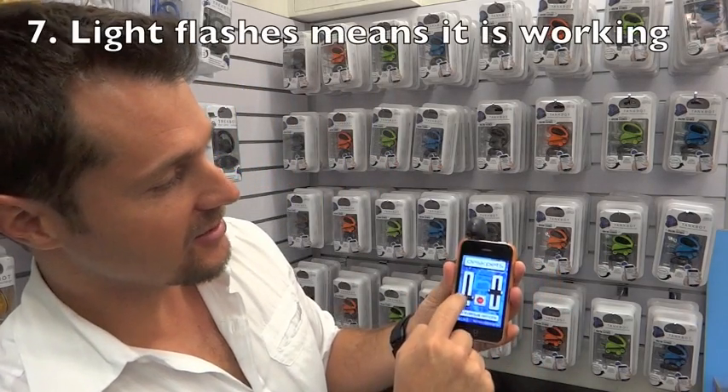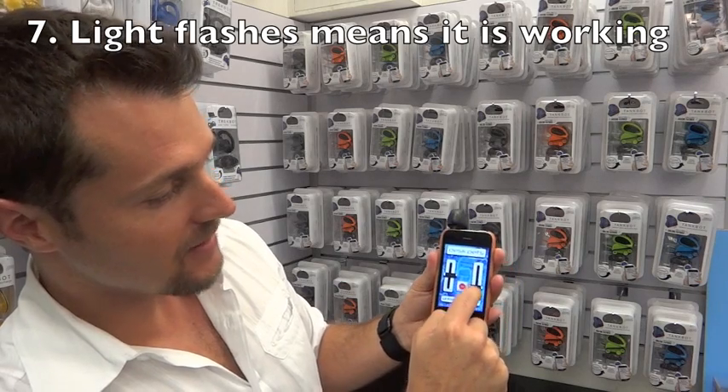In mode three, the TankBot is ready to receive signals from the iPhone. So just to show you, when you move the controller around like this, the light flashes — that means it's ready to control your TankBot.